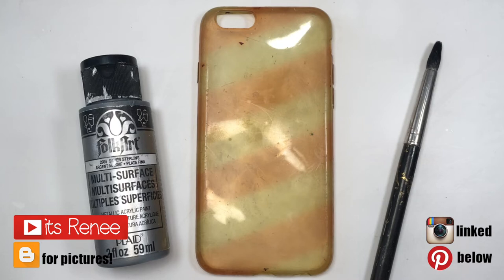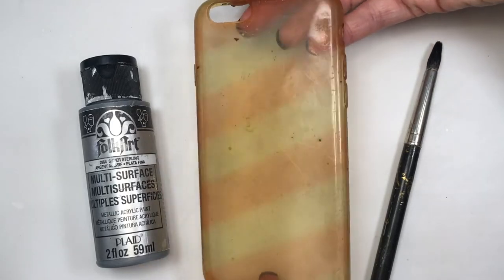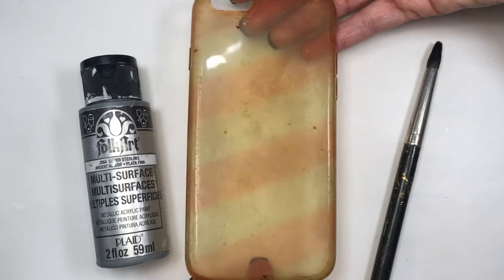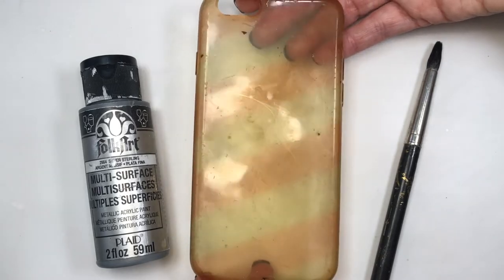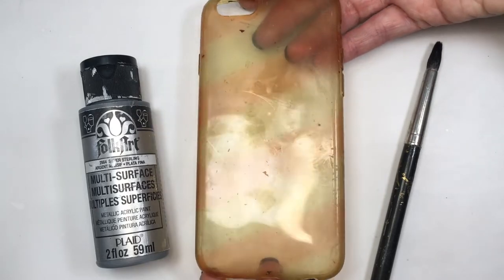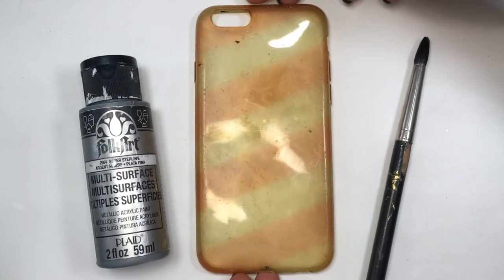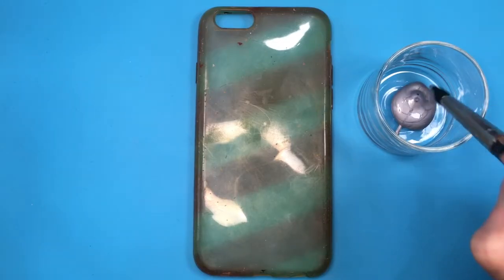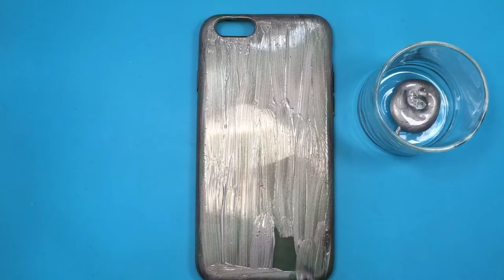Hey guys, it's Renee. This last phone case of the year is going to be pretty easy. I'm going to be using silver acrylic paint and my brush. This is a pretty stained phone case — I used it last year to paint a Christmas-themed decor, but as you can see, the red really stains. That's one of the reasons when you're painting phone cases I always suggest you start with white if you're using really pigmented acrylic paint.